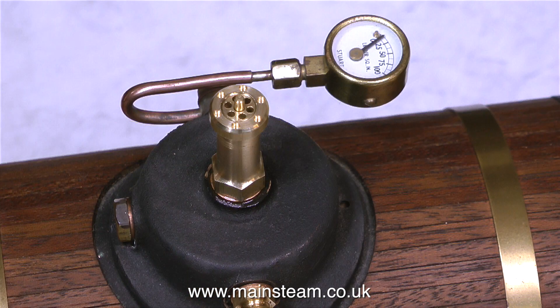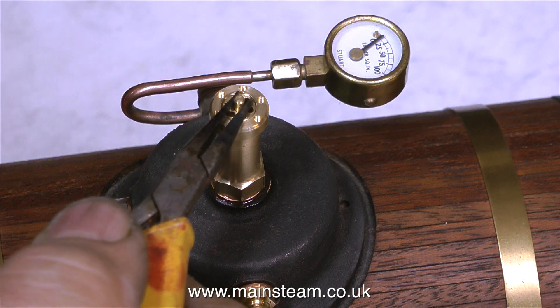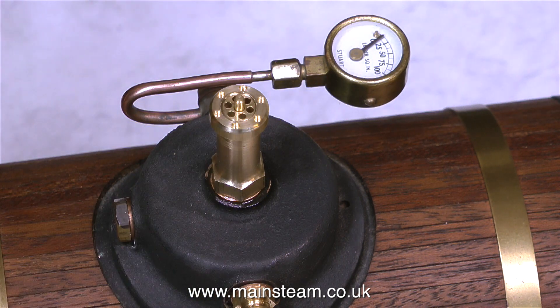There's nothing showing on the pressure gauge yet, and when I lift the top of the safety valve, a small amount of pressure is building in there. And then suddenly, there's some pressure on the gauge - happy times. The pressure's starting to lift at last. Just look at it go - 10 pounds per square inch there. Almost enough pressure to send a Mamod-Wilesco steam engine into orbit. And rising.